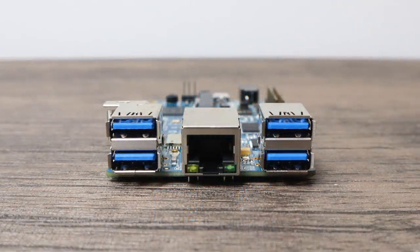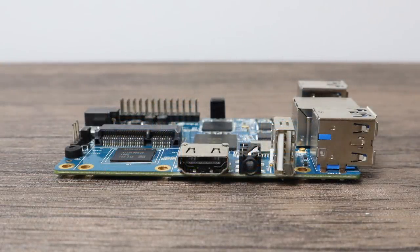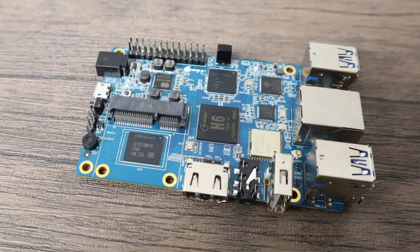Before we get started, I want to answer a couple questions that I know will be asked in the comments. No, this will not run RetroPie at this time, and as far as I can see I don't think this board will ever run RetroPie. But there are other similar distributions out there like Retro Orange Pi and Lakka that could possibly come to this board in the near future. Knowing what the guys over at RetroPie have done in the past, I don't think it'll ever be officially available for the Orange Pi 3.